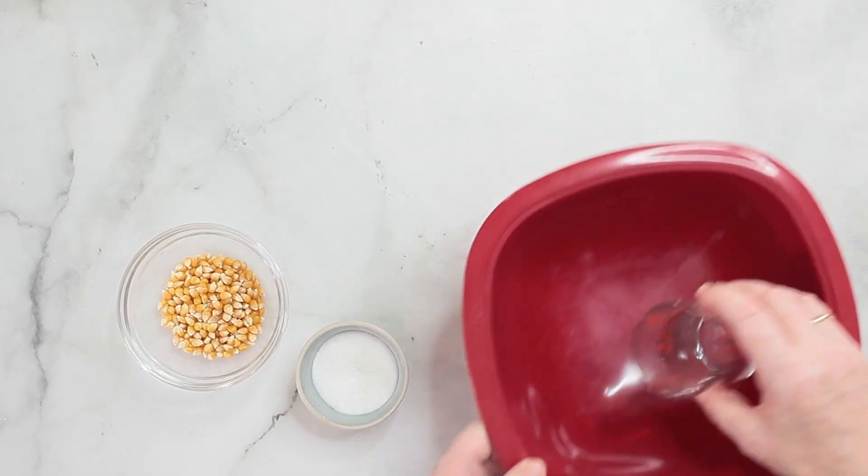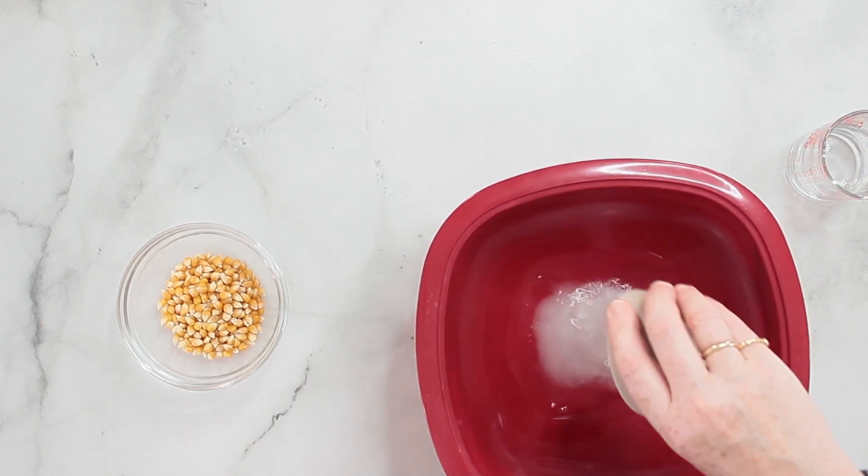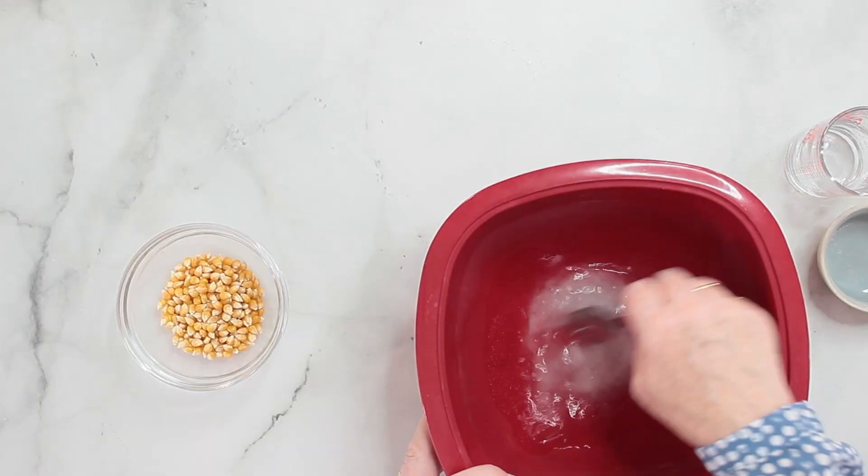What I have to do first is put the hot water into this container, then I'm adding the sugar and I want the sugar to dissolve in the water. Mix it a little bit.